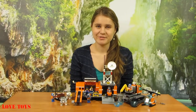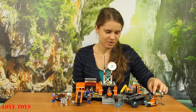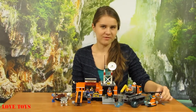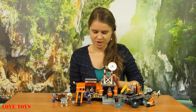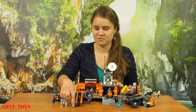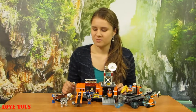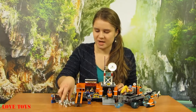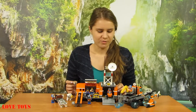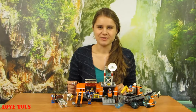I think that is really great content and there are really a lot of elements, so I'm even a little bit confused! But that's great because we can play with all of them. We've got this great helicopter, the main Arctic base, some movable parts for extra fun, a lot of minifigures, and even some animals — four huskies and even a polar bear. To see more of our reviews, check out our Love Toys channel. Thanks for watching and see you soon! Bye!